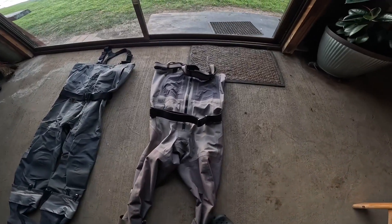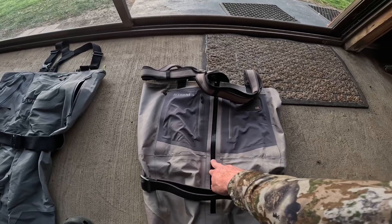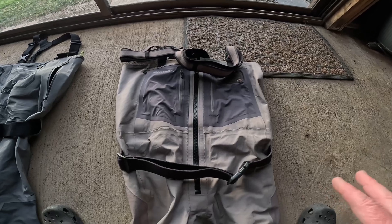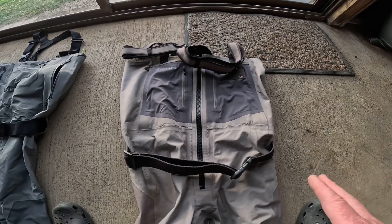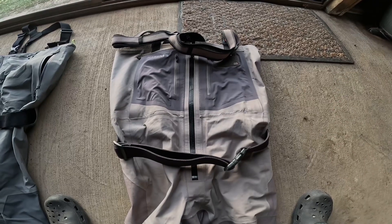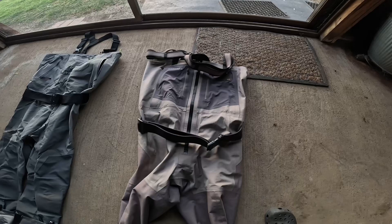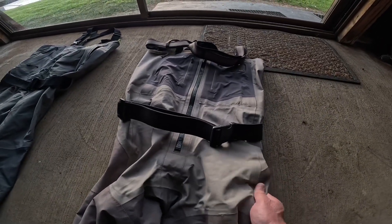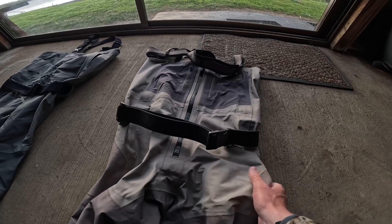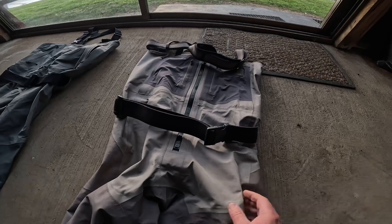The game changer for me with the Sims has actually been the zip. I'm 52 and the zip is a game changer — I don't think I'll go back to waders that don't have it. The ease of getting the zip down and doing a pee as a male is fantastic. The material I really love — it's got almost a felt feel to it, and I really enjoy the feel of this material when I put it on.